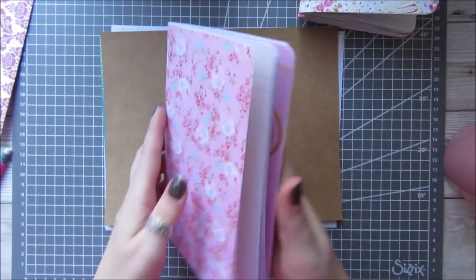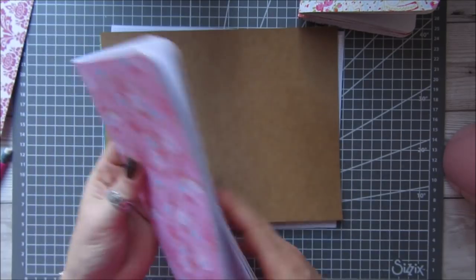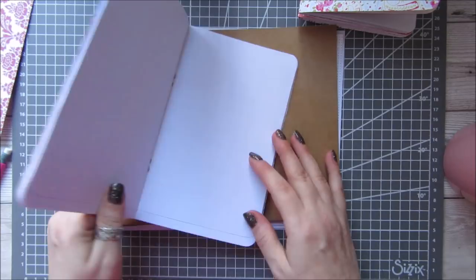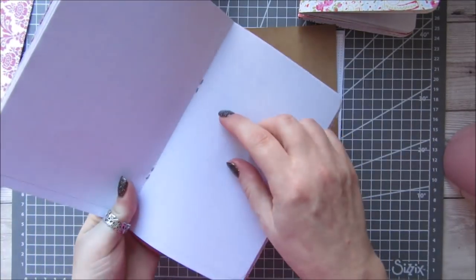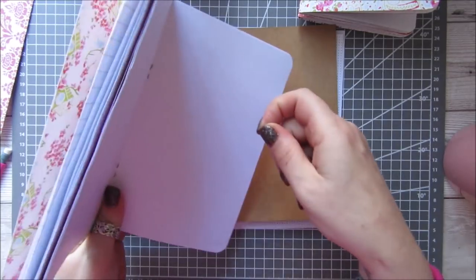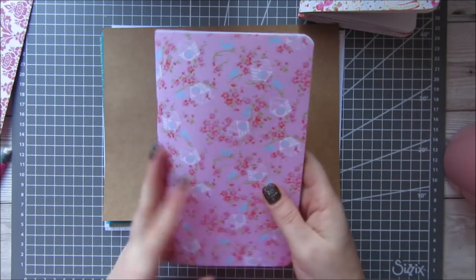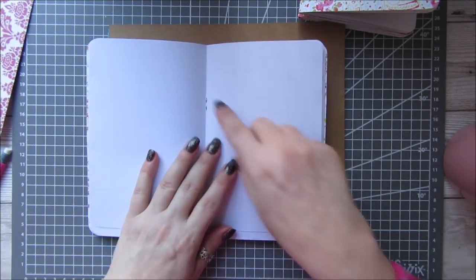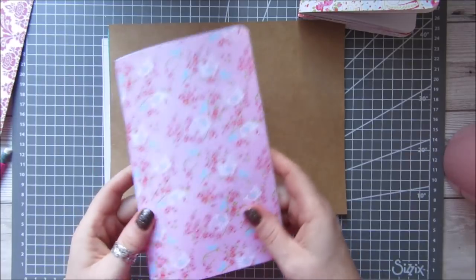To bind it together I've used my long arm stapler because I have it and I want to use it. If you have one, just use that. If you don't, you can get a large needle and some thread or elastic, poke it in, go back through, come out, and tie it in a knot. You can bind them that way — it works fine. You just have a little bit of twine or elastic in the middle.